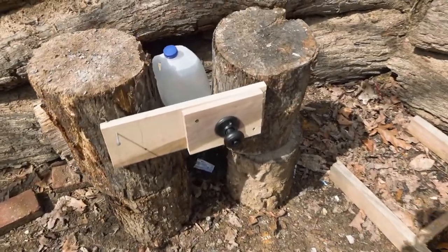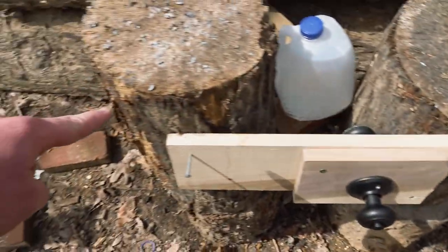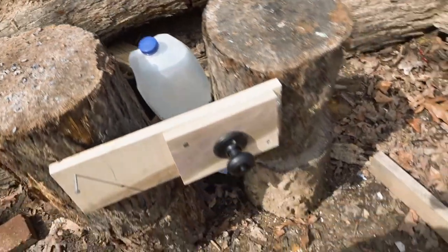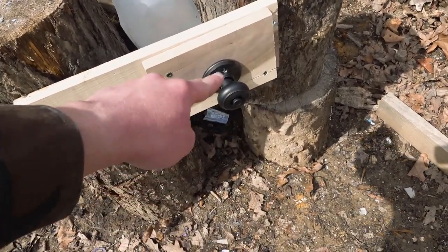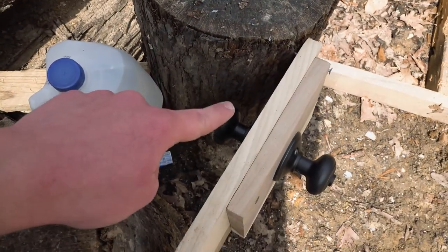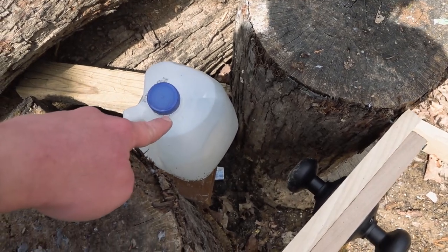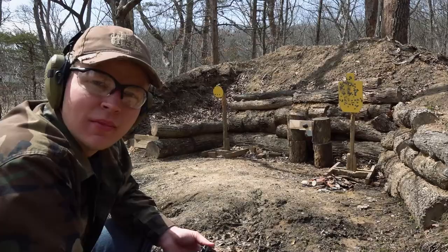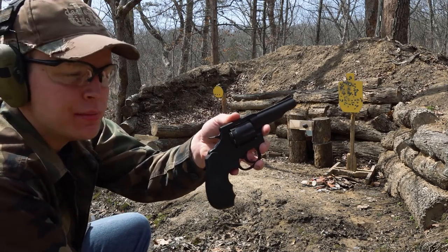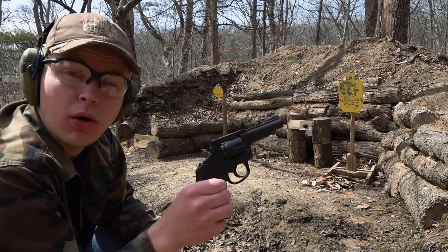Here's our setup to put today's myth to the test. We have our doorknob nailed against these two logs, and then we have a water jug back here to take the place of our bad guy. We're going to fire a .38 Special at that doorknob and see if it can make it all the way through to the other side, and if it does, can it do any damage to that water jug? We are loaded up with some .38 Special full metal jacket, which will hopefully give us the best chance possible at getting through that doorknob.